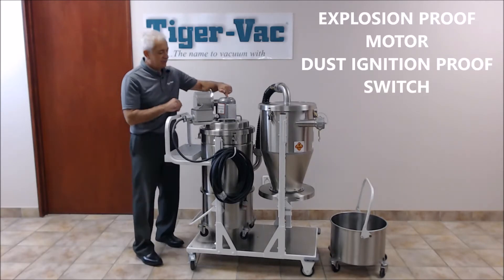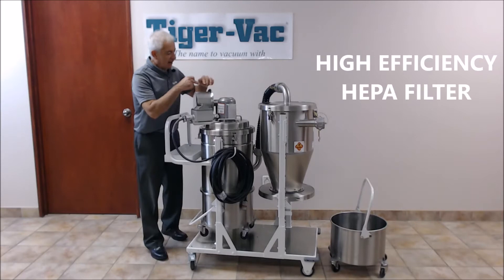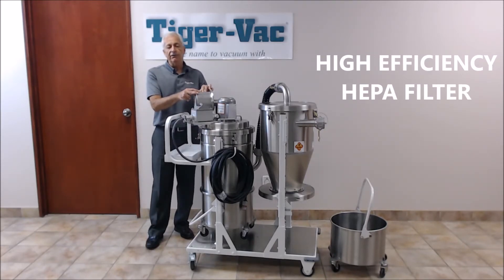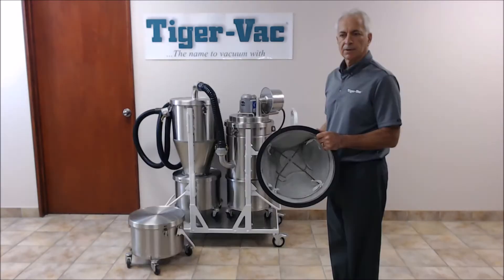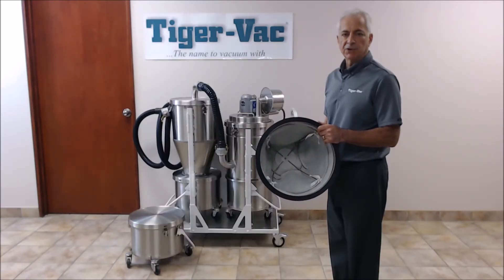Explosion-proof motor, dust ignition-proof switch, cable support, high-efficiency HEPA filter with an efficiency of 99.995% at 0.3 micron. Also included is a washable and reusable main filter assembly, PTFE laminated, which will capture particles 1 micron or larger.